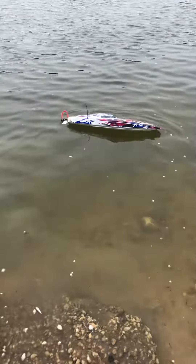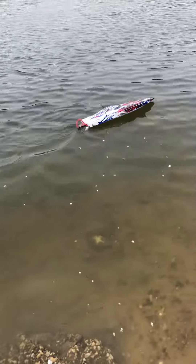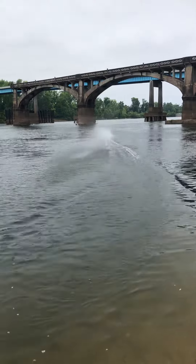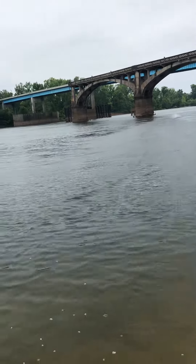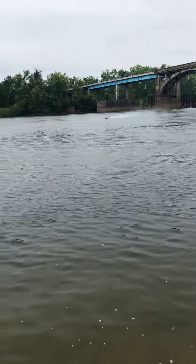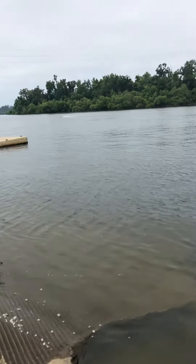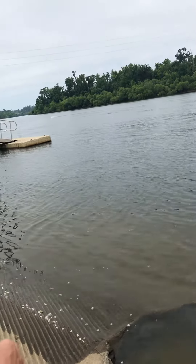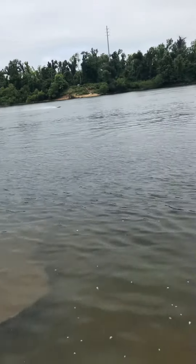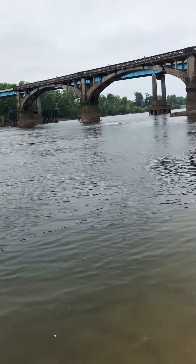All right, y'all, we reset the steering tabs on this thing and I think we got this thing rocking and rolling. About as far as you can see — she's rocking and rolling now, y'all.